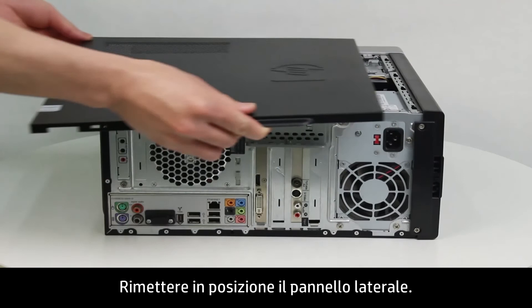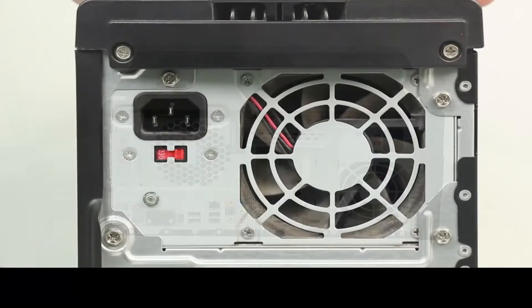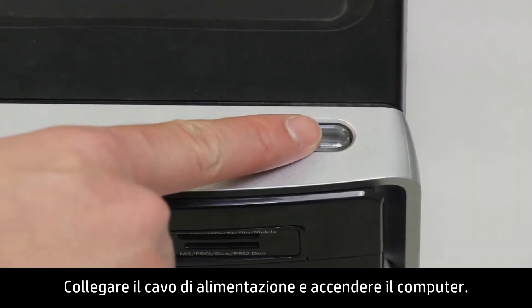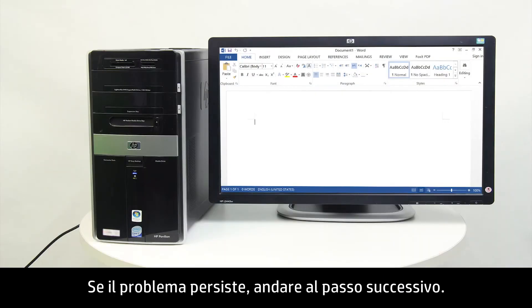Replace the computer side panel. Connect the power cord and turn on the computer. If the issue persists, continue to the next step.